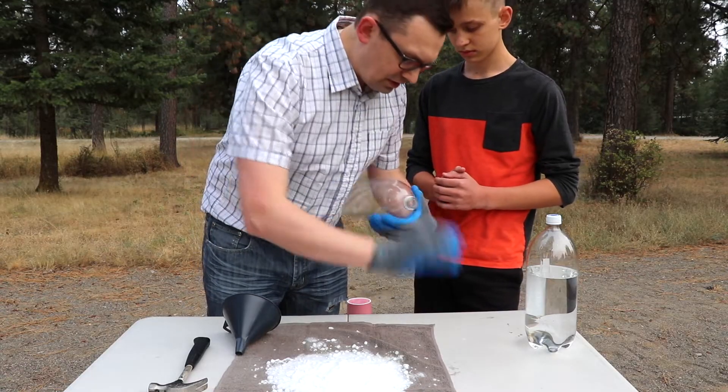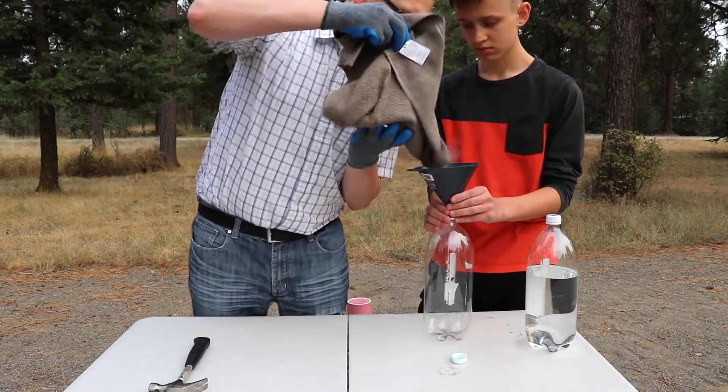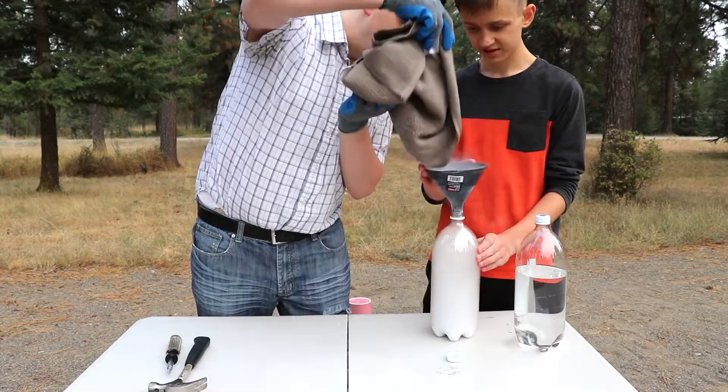We're going to transfer the dry ice into the empty water bottle. Now I'm going to put water in there. Don't try this at home.